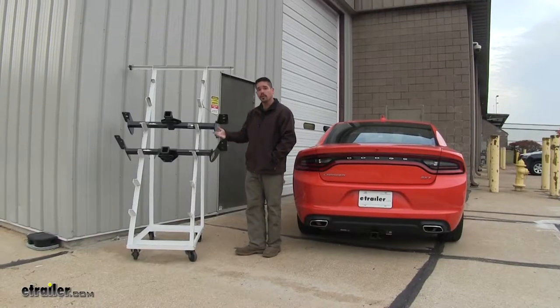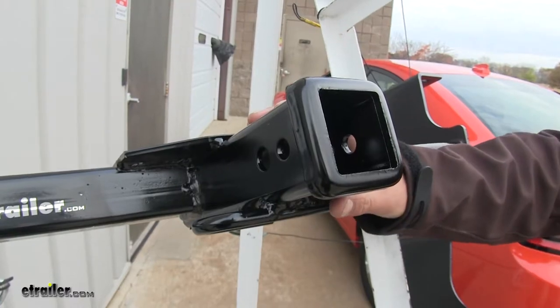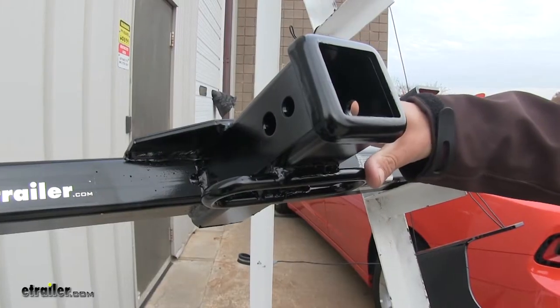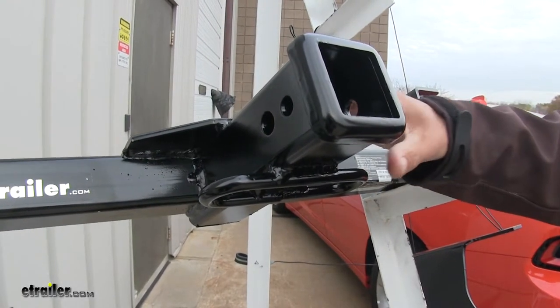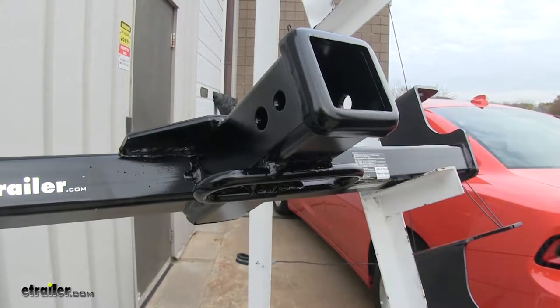Since they're both Class 3, they're both going to give us a two-inch by two-inch receiver tube opening, and they're both going to have a reinforced collar, not only adding strength but also giving a clean finished look. Being Class 3, they'll accept a wide variety of accessories — whether it's a bike rack, a cargo carrier, or even a ball mount to tow a small trailer.